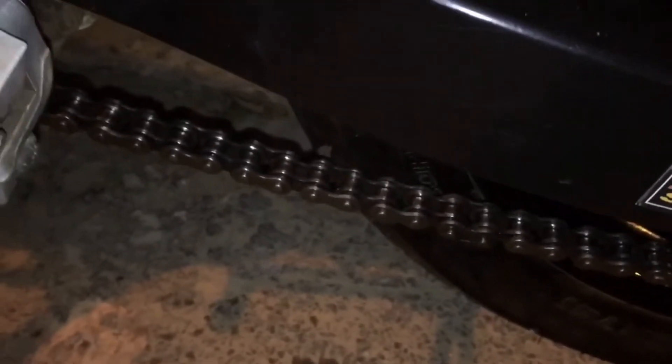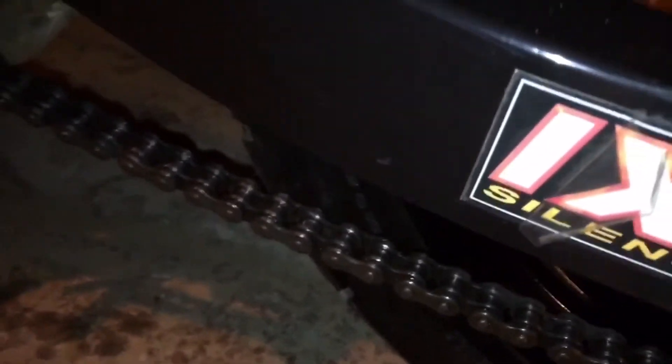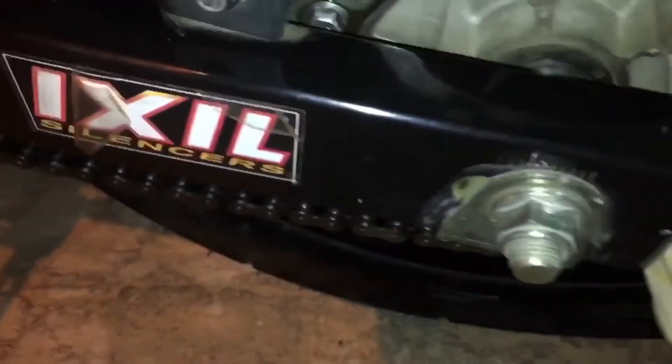Now the next procedure is to clean the chain with a dry cloth. Since there is no main stand or center mount stand, I have to move the chain and make sure that I clean the whole chain with the cloth. A lot of grease came out — look at the amount of grease that was accumulated in the chain.